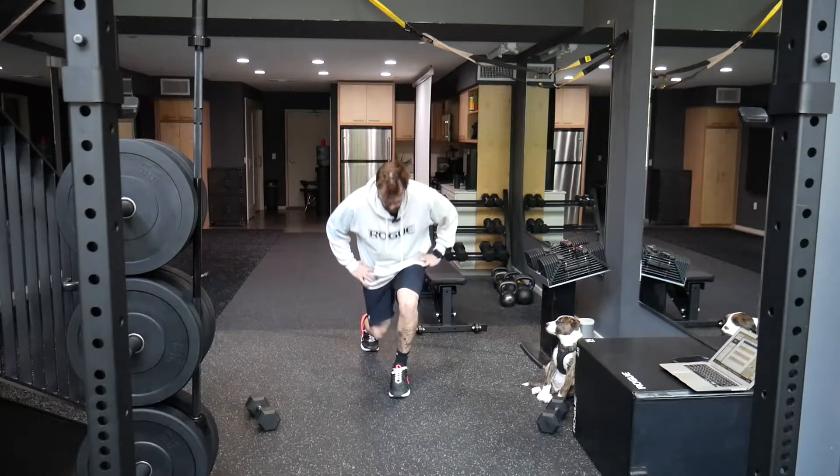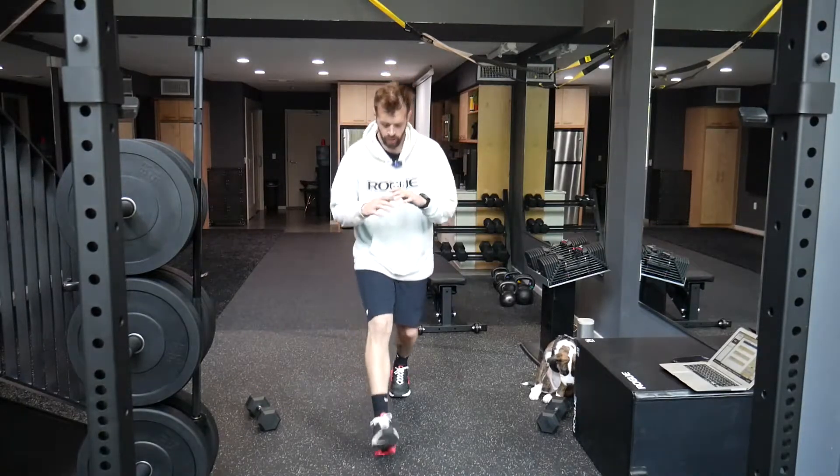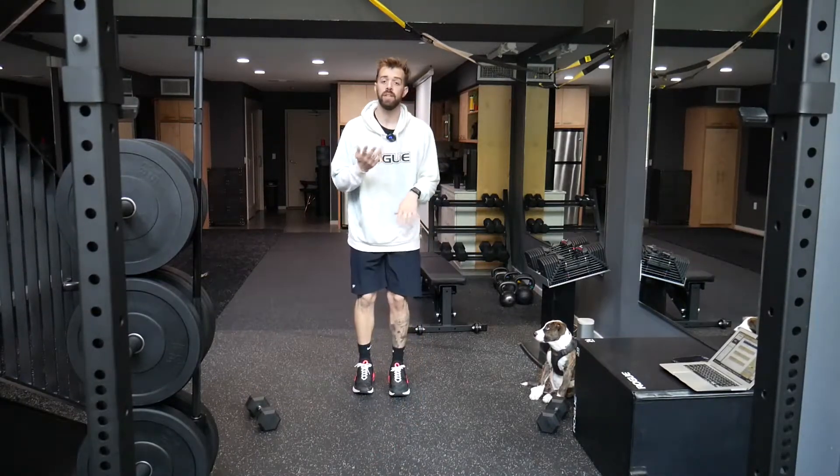So we're gonna do reverse lunge, come back up, lateral lunge, come back up, forward lunge, come back up — and that's one rep.